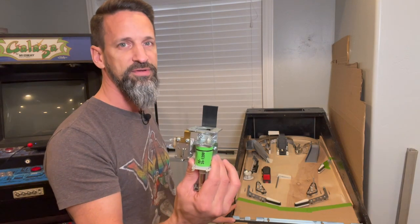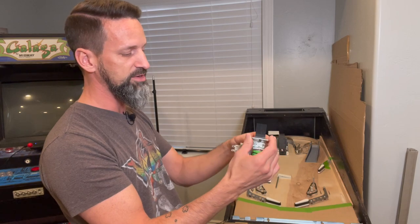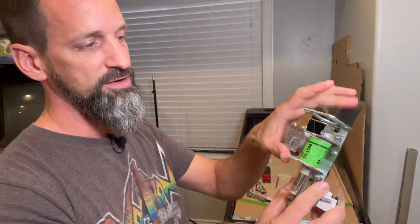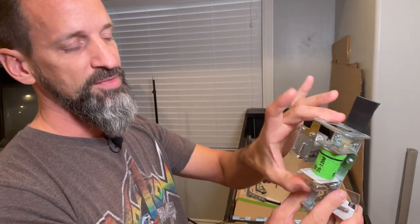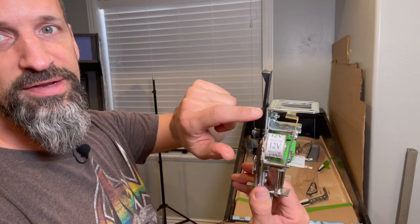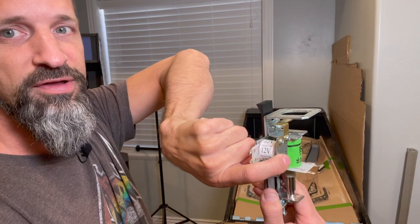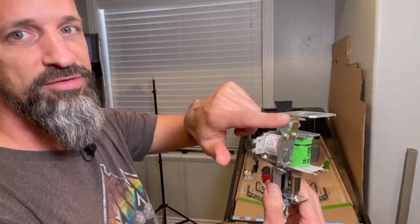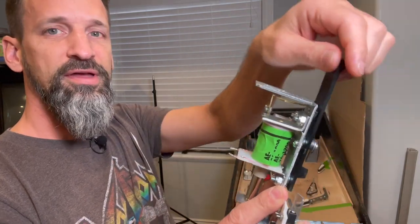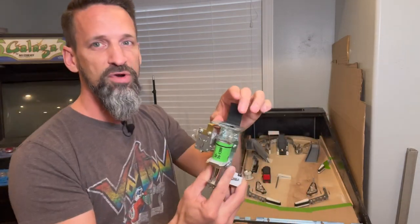I want to have drop targets at the back of the upper playfield, and what I'd really like are these smart drop targets. It's got two coils — the main one to reset and pull it up, and then a much smaller coil used as a magnet for a little plate. When it gets energized, it pulls that plate into itself, and a little brass armature goes back underneath, knocking the drop target down. So this one you can control when it's up and down.